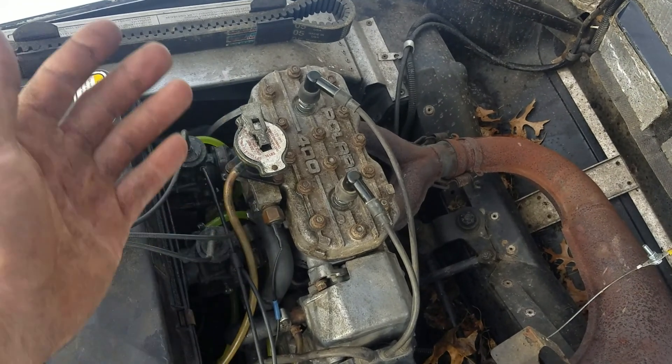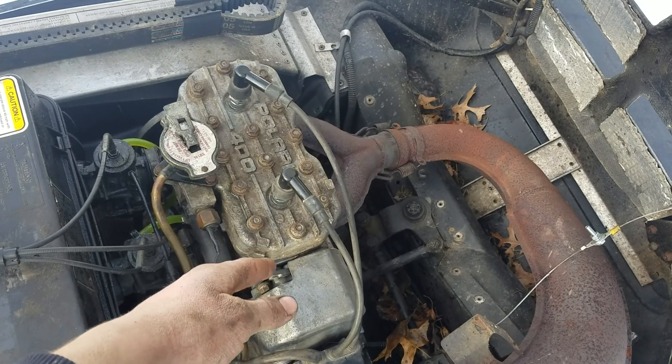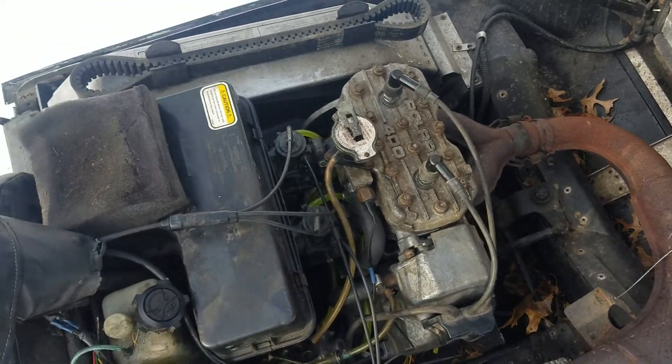Both sides — the non-PTO side, right side, is making about 100 PSI, and that other side's making about 90. So, yeah, it is what it is.